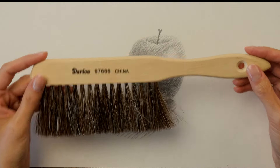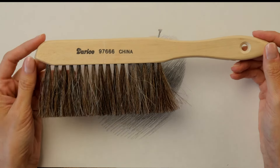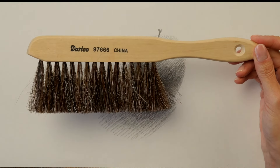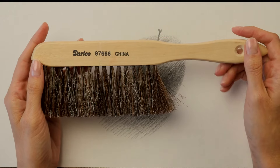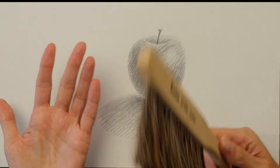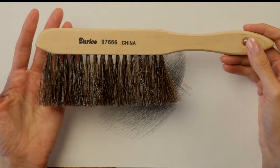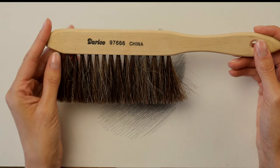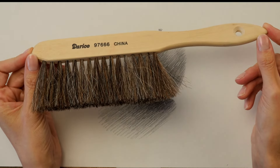The last thing I don't recommend is using this brush for anything other than cleaning up eraser crumbs. I work with little kids and they like to run it across their face or play with it on their hair and pretend it's a real brush — you don't want to do something like that because it will pick up oils, dirt, paint, food, or whatever other items you have in the studio that could then smear onto your drawing. This brush will be sensitive enough to pick all of that up.